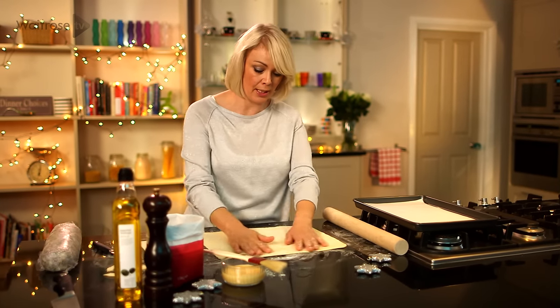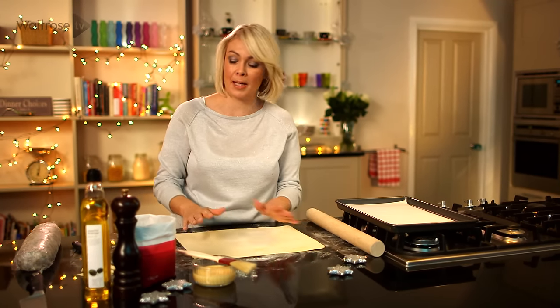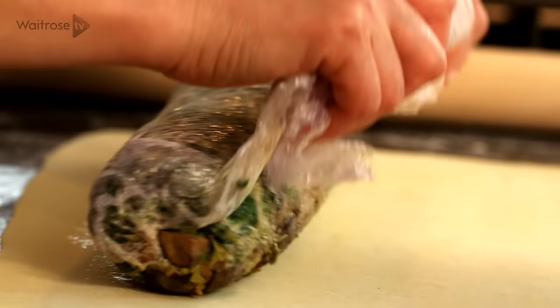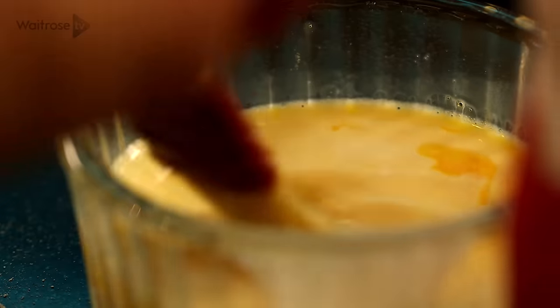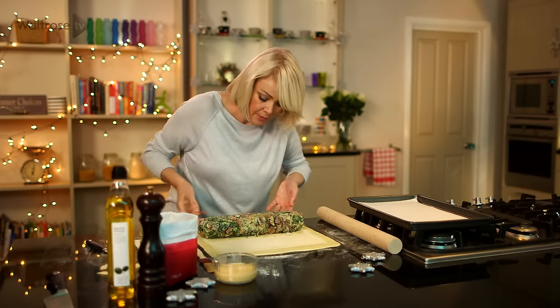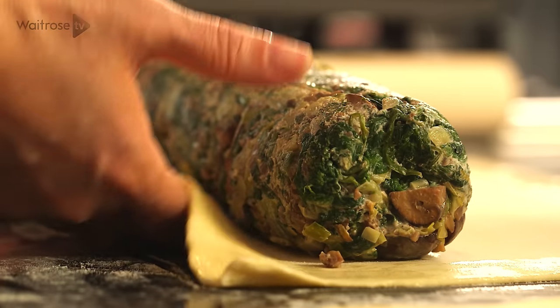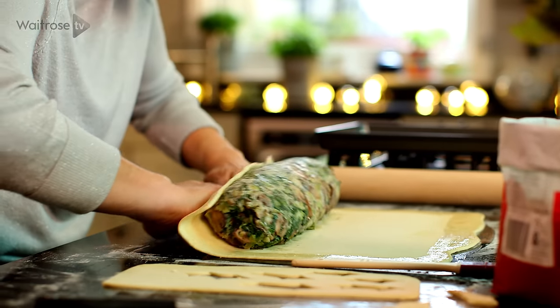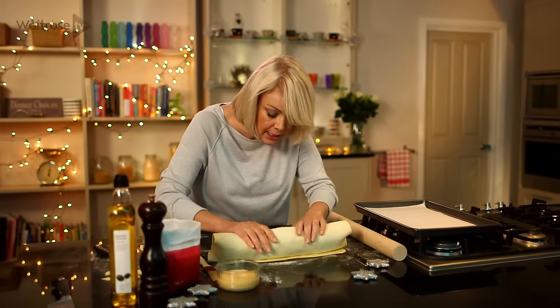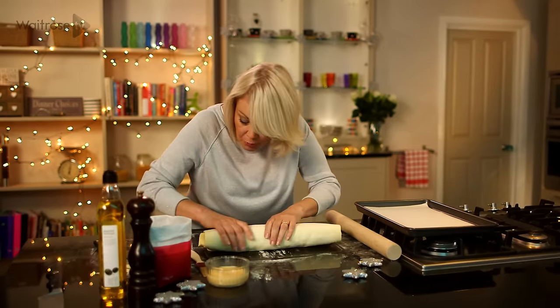We're ready now to assemble the Wellington. I've rolled out a sheet of puff pastry. Unwrap the cylinder of filling and place it towards the lower end of the rectangle, then brush the edges with a little bit of egg wash all the way around. Using the pastry to help you, just lift it onto the Wellington, then roll it away, squeezing as you go. You want that joint to end up on the bottom of the roll.